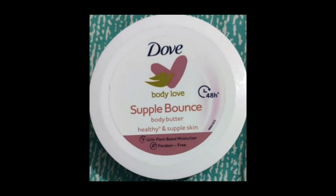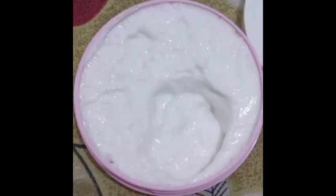We will talk about body butter versus body lotion. Body butter is very thick — that is the main difference between body butter and body lotion. You will notice the consistency: it is thick.